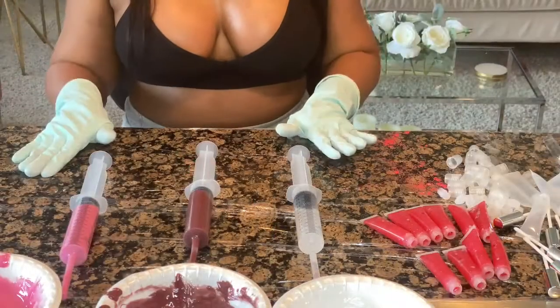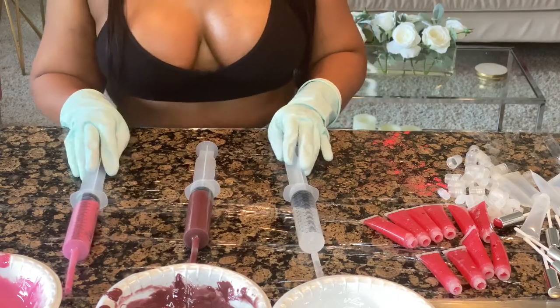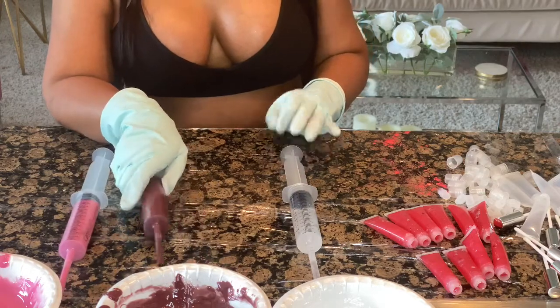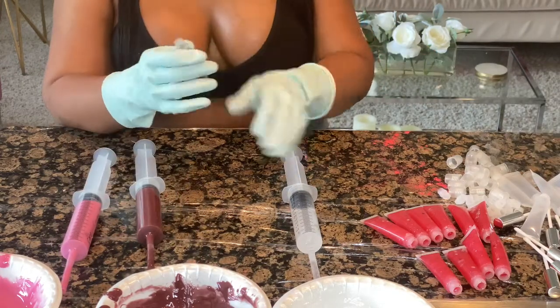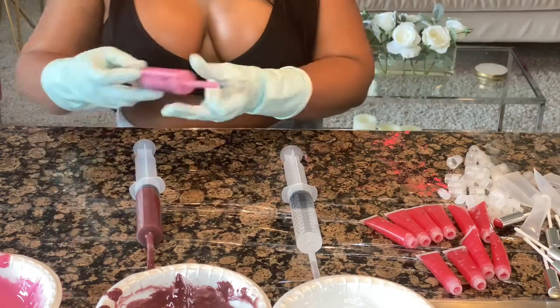So now I have my syringes pre-filled. The tinted ones are going to go in wand tubes, and the clear one is going to go in a squeeze tube. We're just going to get to filling.